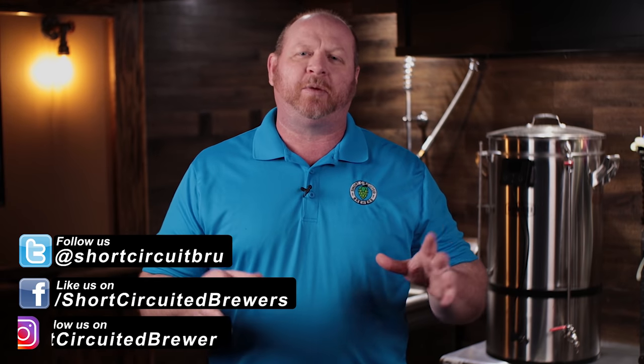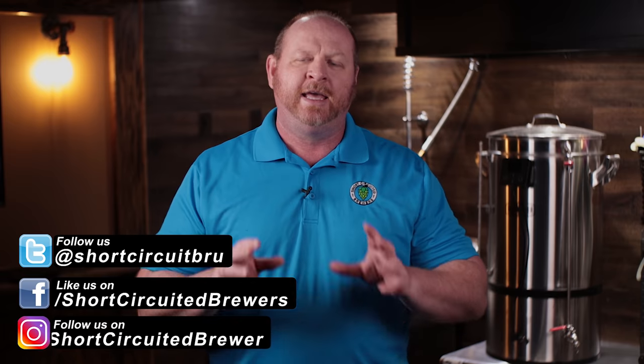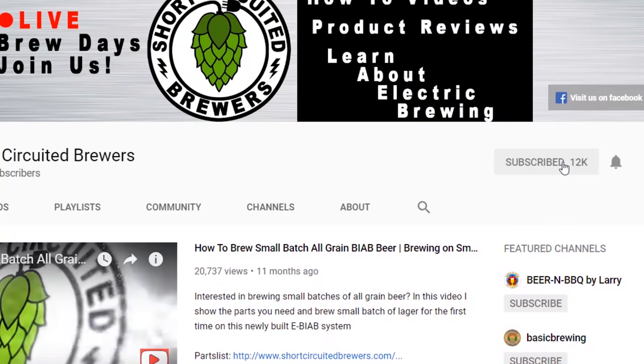How's it going? My name is Brian. I'd like to welcome you to another video. If this is your first time here and you'd like to learn more about electric brewing, see how-to videos and brew day videos just like this one, consider subscribing - and if you do, don't forget to click that bell so you won't miss a video when it comes out.